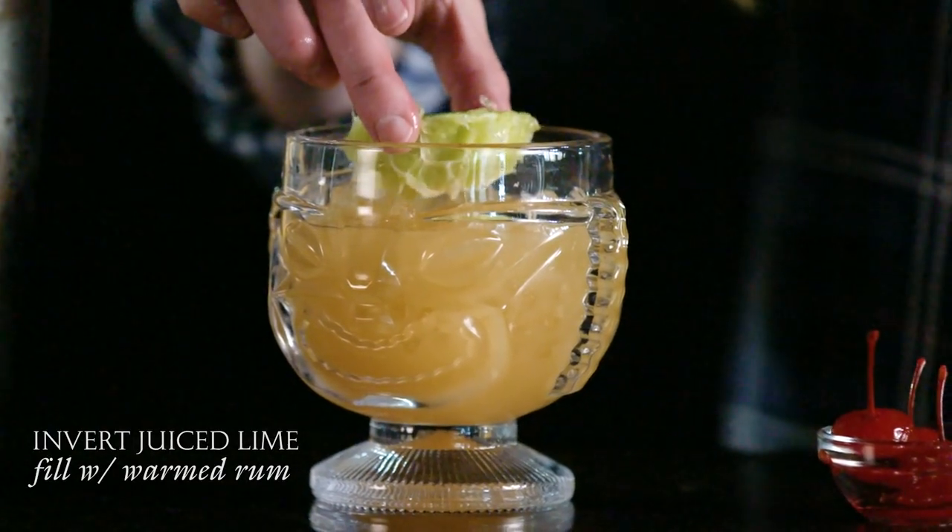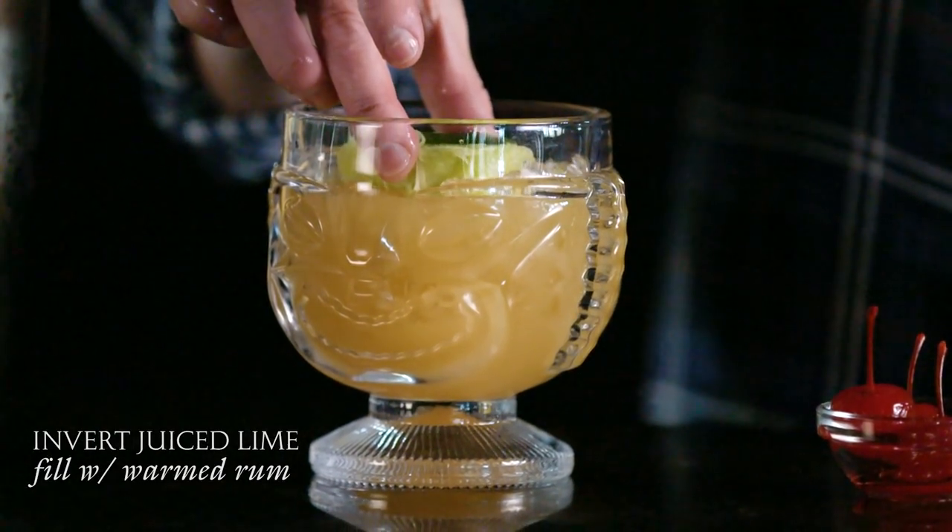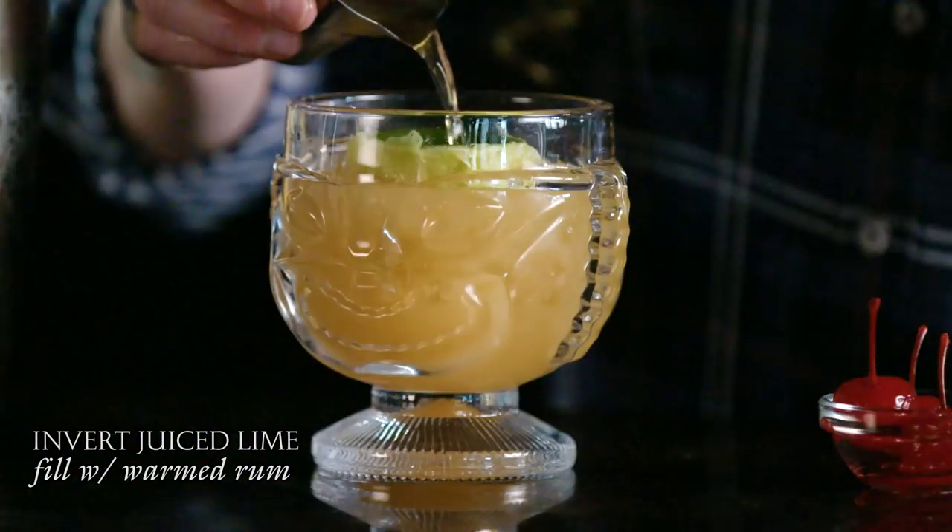I use half a lime that's been juiced already and I turn it inside out. I warm a little rum in the microwave, pour it into the lime, and light that on fire.